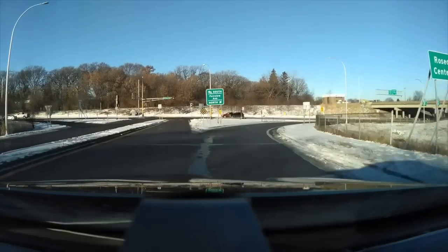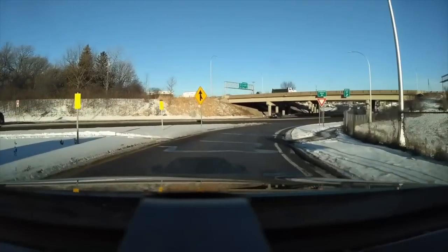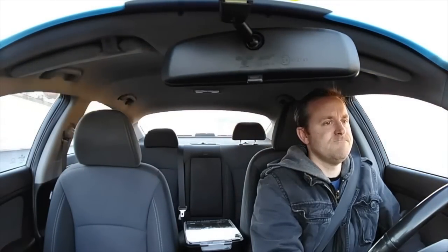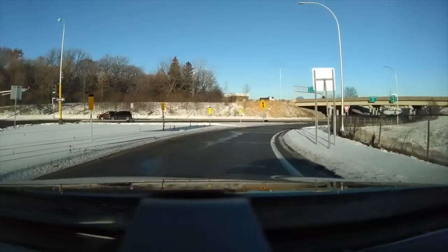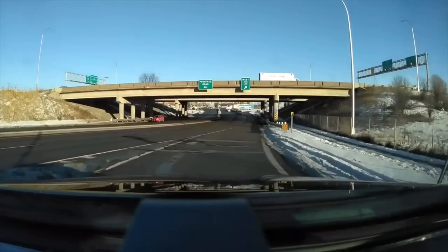I've been driving with the Owl for about two weeks now and it works great. The footage quality is fantastic — it records at 30 frames per second, with an outside resolution of 1440p and an inside resolution of 720p. The 1440p on the forward-facing camera is really good, so if you ever need to view a license plate from a distance, you should be able to zoom in and see it.